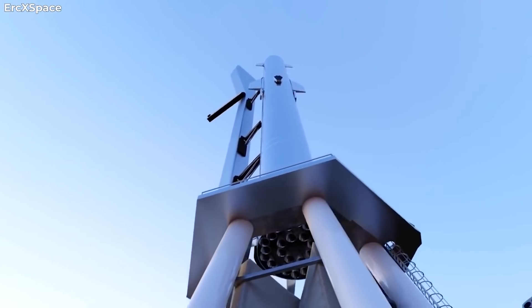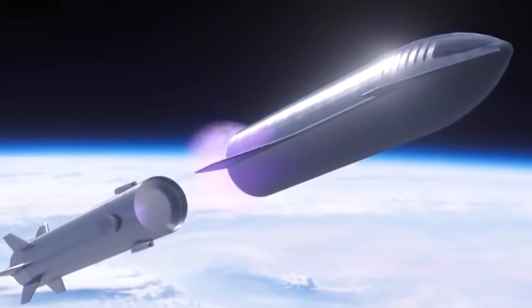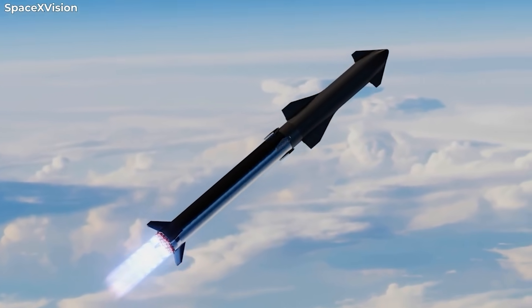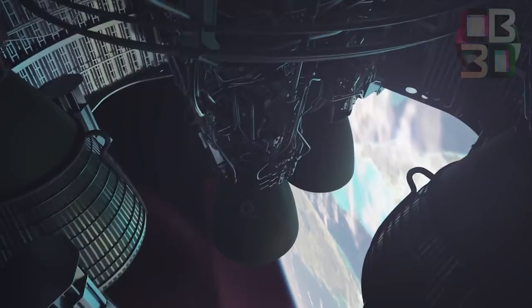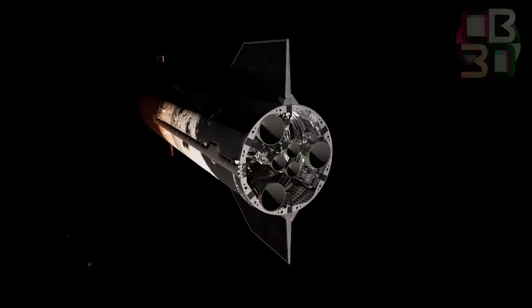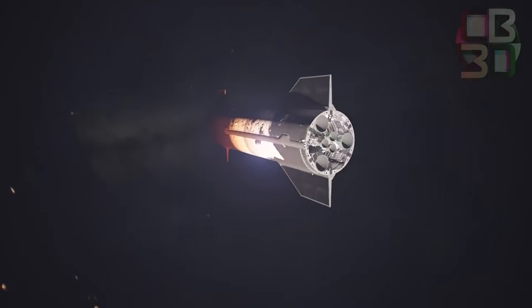If this new strategy is successful, SpaceX may be able to avoid developing a pusher spring system capable of pushing a 1,300-ton Starship away from Super Heavy. That method is viable on Starship in part because the six Raptor engines are totally tucked away under a skirt, meaning there is no risk of nozzle damage from contacting the booster during stage separation.